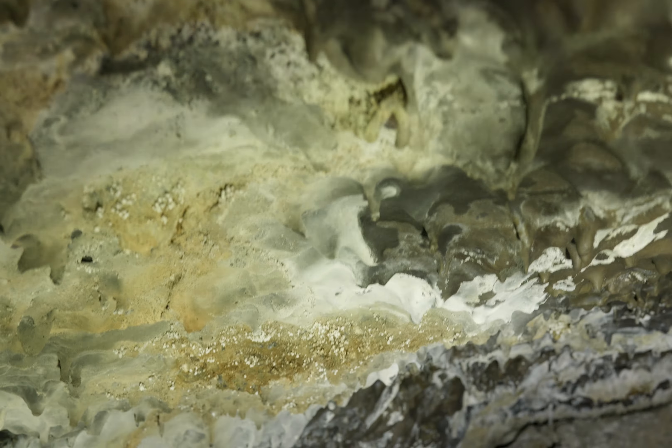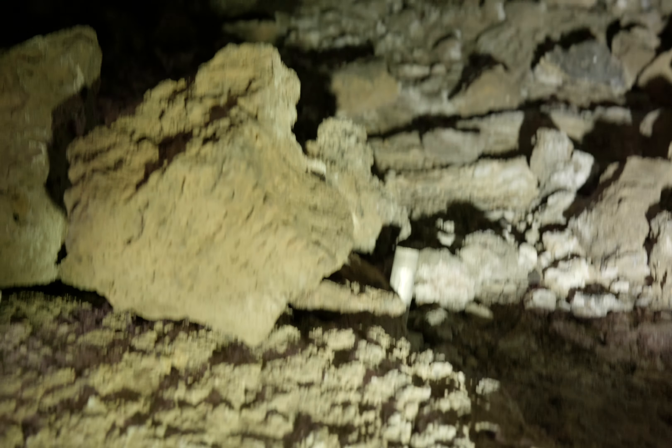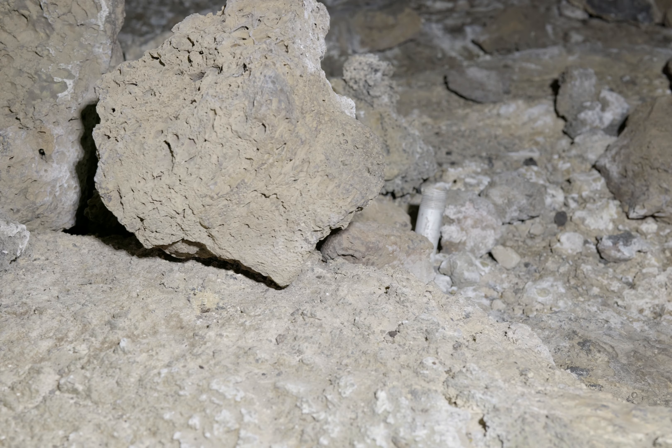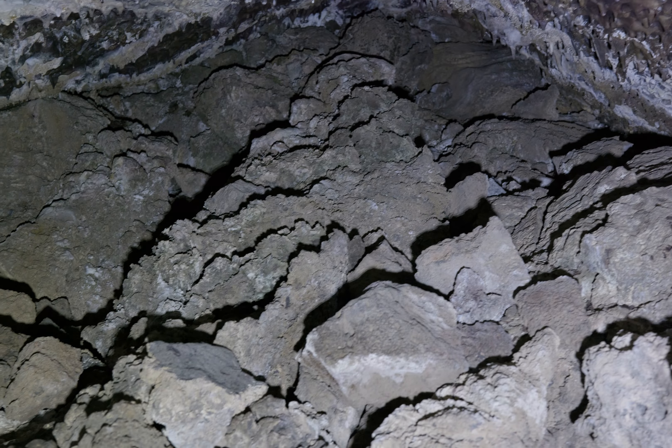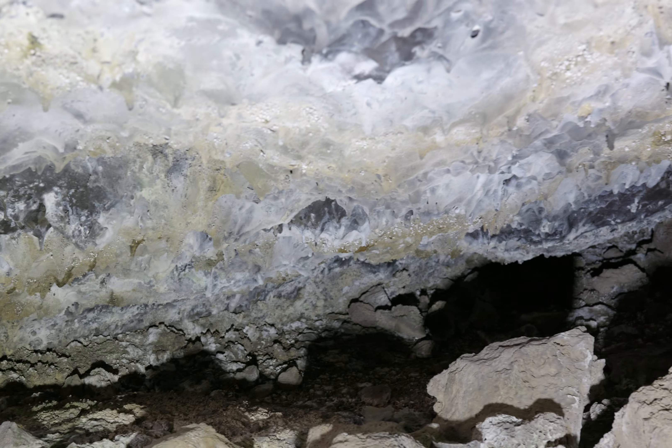There's a couple of metal poles here — one over there, one here. I wonder if those were for something interesting, like maybe for a sign or something like that.